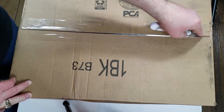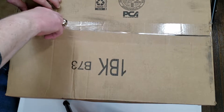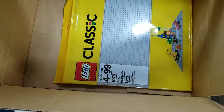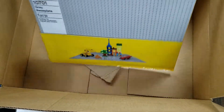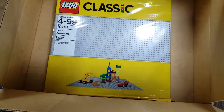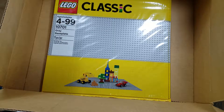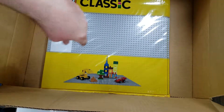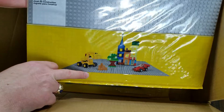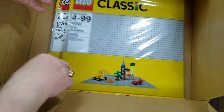Let's open her up and see what we got — 48 by 48 base plates, not one but two. These will be used for the switches or turnouts because I think they're going to be big enough to accommodate the track. The switch is going to come here, then go straight, and the turnout will actually go like this — so it's too far back. That's what they're going to be used for.